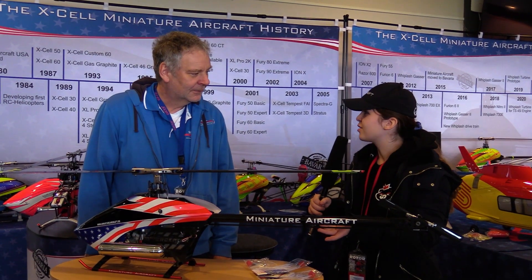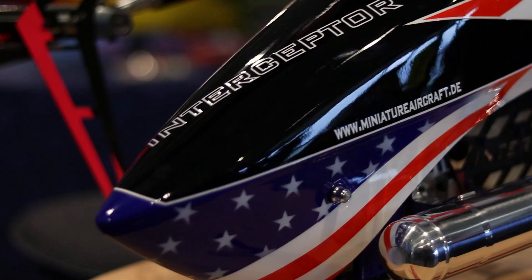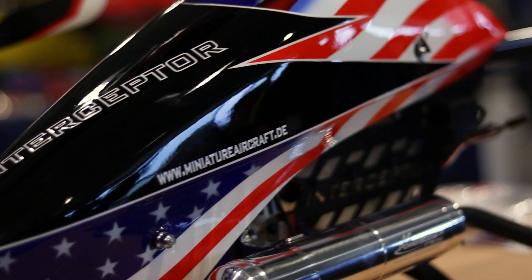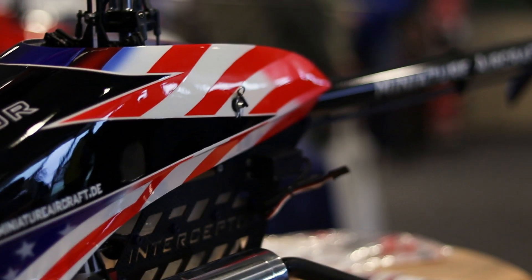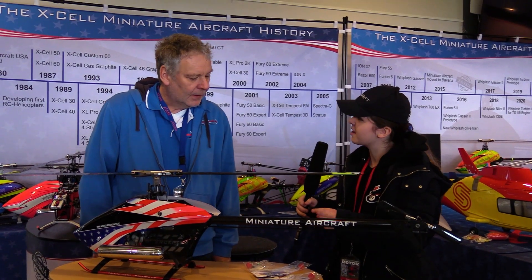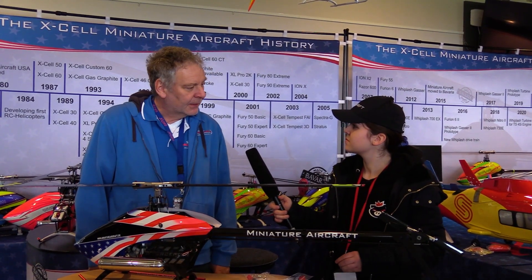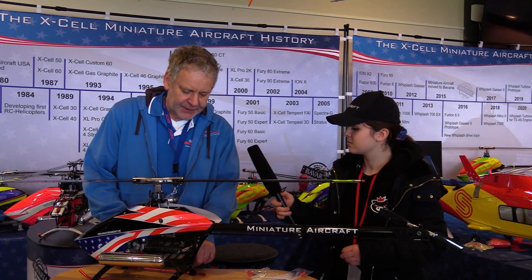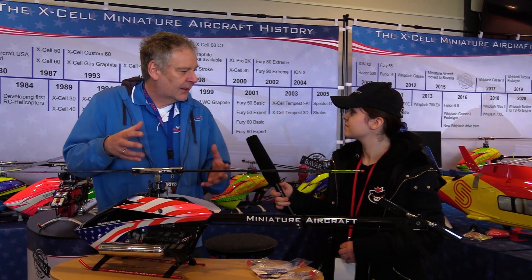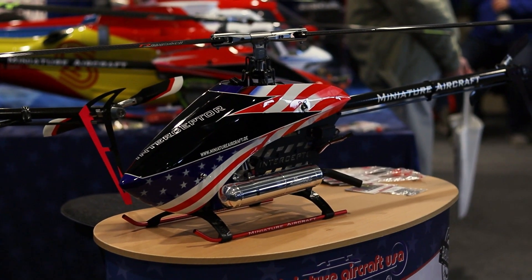This is also a new helicopter — it's in development, testing, and so on. It's actually fully developed. The release time will be end of April. At the moment the molds are in production for the plastic parts, and this takes many weeks to be produced.